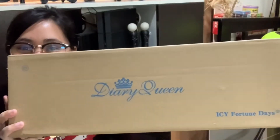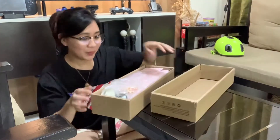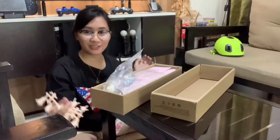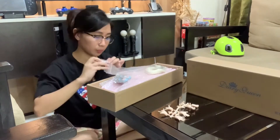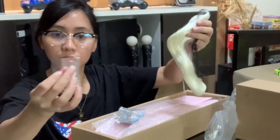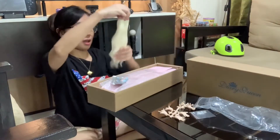So I got this from Shopee and I'll share the details in the description box below. These dot stickers are adhesive velcro, so it's for the wig para ma-attach mo siya sa head.